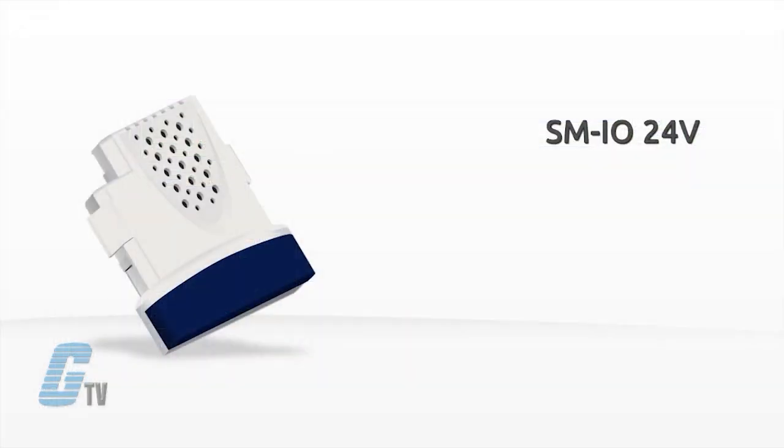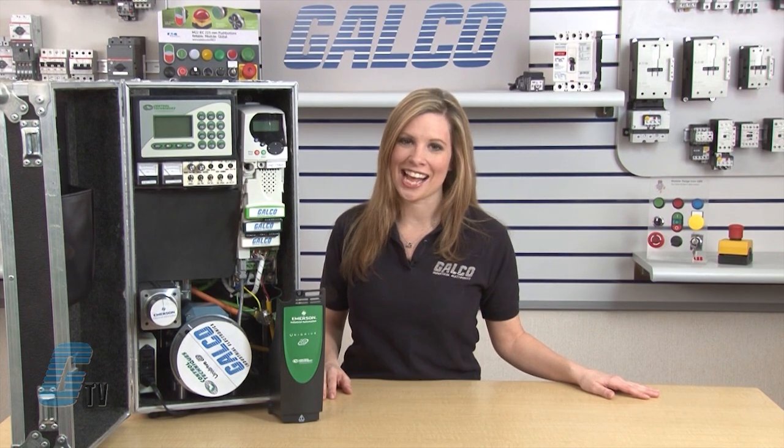The cobalt blue SM IO 24 volt is an IO module with overvoltage protection. It has two analog outputs, four digital IOs, three digital inputs and two relay contacts.